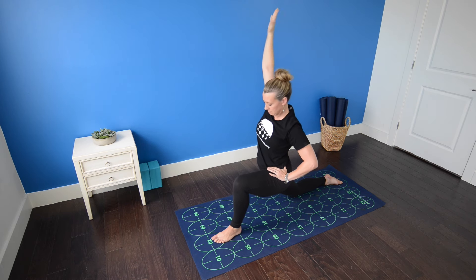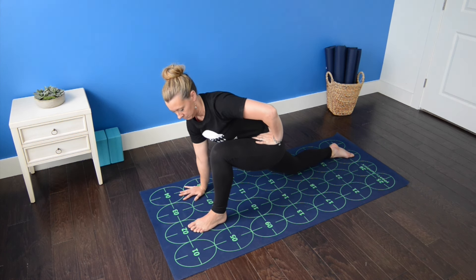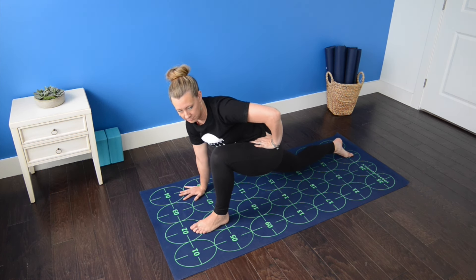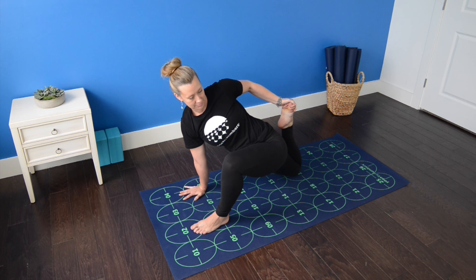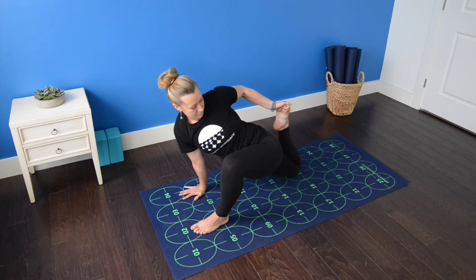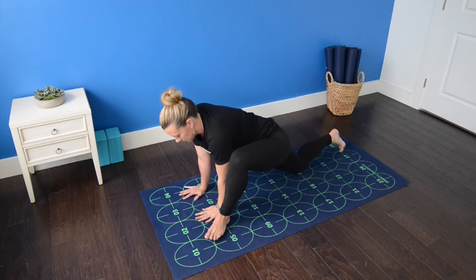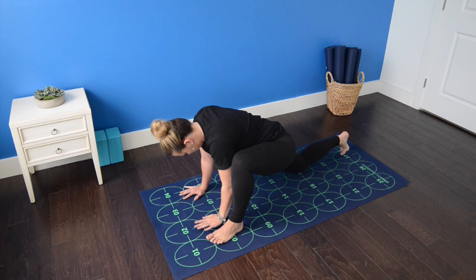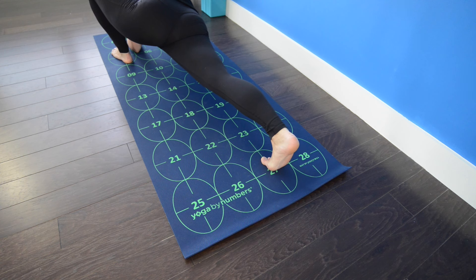Inhale. Exhale, plant the right hand near seven and eight. Begin to bend the right knee and reach back with the left hand for a quad stretch, grabbing the right foot. Draw the heel as close to the bum as you're able and sink the hips forward to intensify the stretch. Draw the right shoulder and elbow back and continue to breathe. Exhale, release the right foot. Heel toe the left foot out toward five, hands come to two and three, forearms down to the mat — lizard pose.